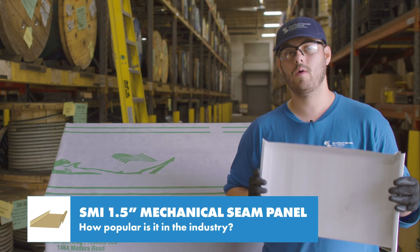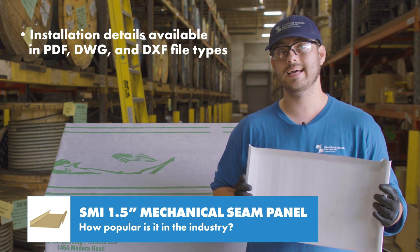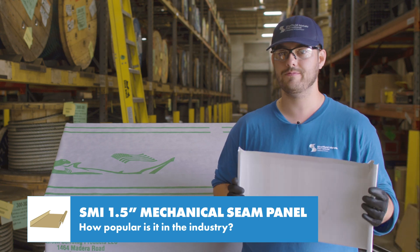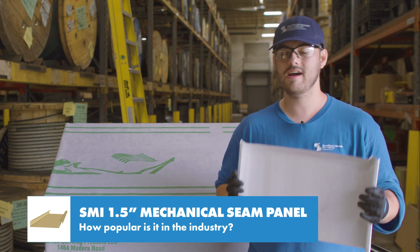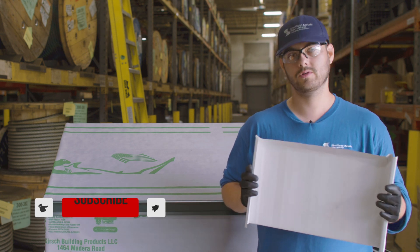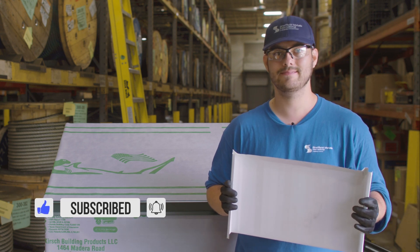This panel is a widely used industry standard. It's been around for a long time in the residential and commercial spaces. If you want to know more about this panel or other panels that Sheffield Metals offers, I'll link their profile page in the description below. Comment if you have any questions, subscribe to the Metal Roofing Channel. And as always, I'm Thad Barnett and I'll catch you next time.